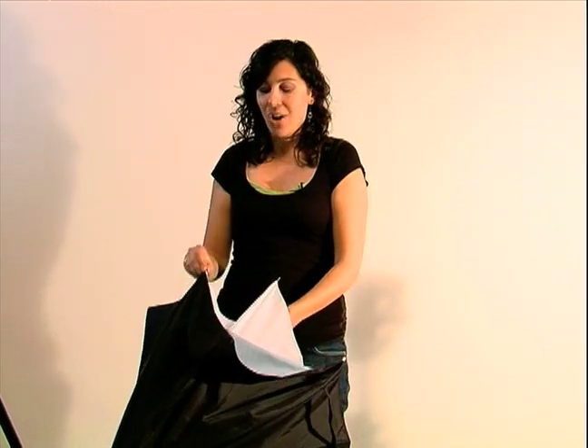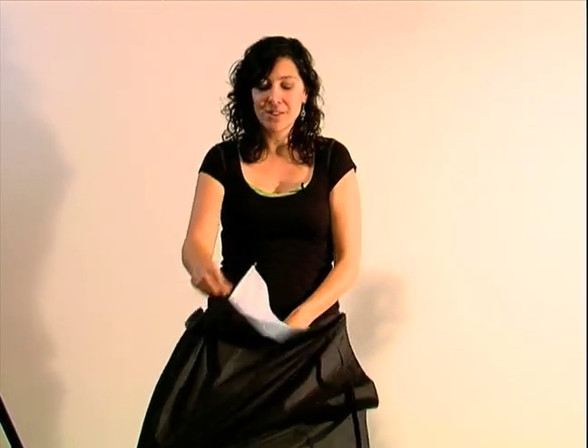These are often called brollies as well. So if you see brolly, now you'll know what that means.